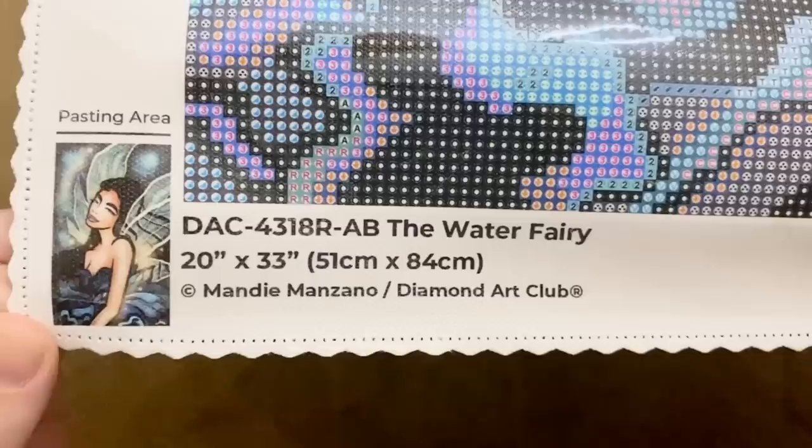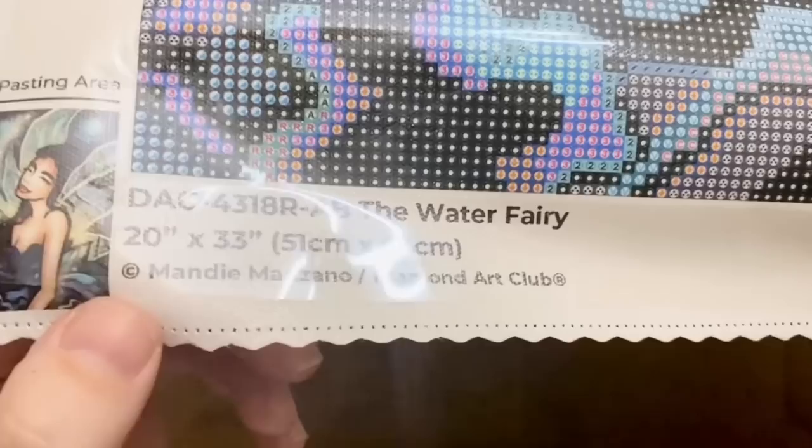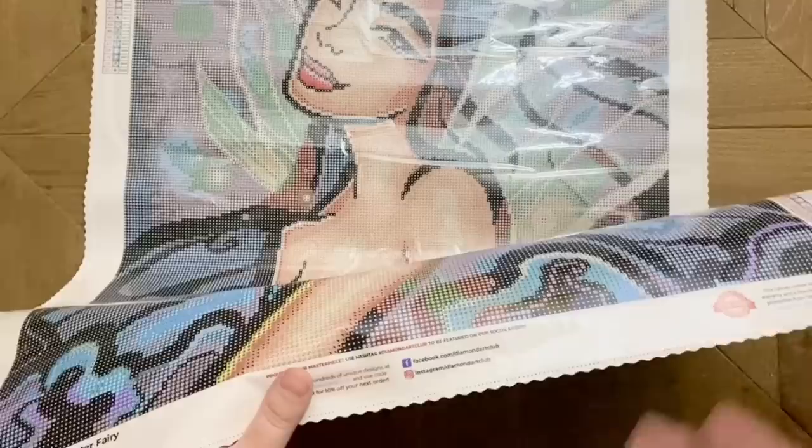Look at this super important little symbol here — copyright. Mandy Manzano has both given permission for the use of this artwork and is being compensated for it by Diamond Art Club. That's really really important to me — art theft is unfortunately very common in the diamond painting and crafting world. I strive to support companies that are doing right by artists, and that includes Diamond Art Club. We have all their social media info here, another discount code, and information about their lifetime warranty.